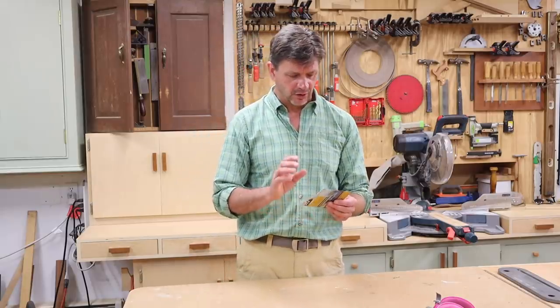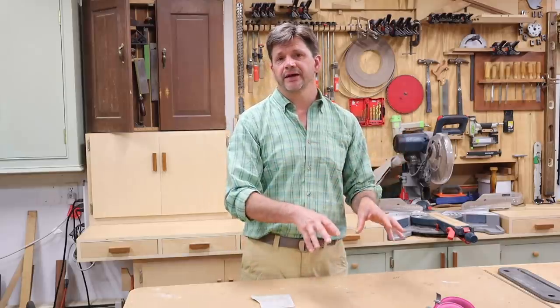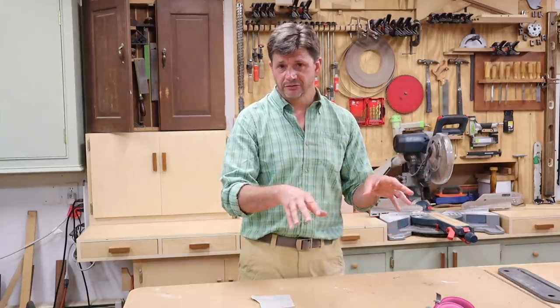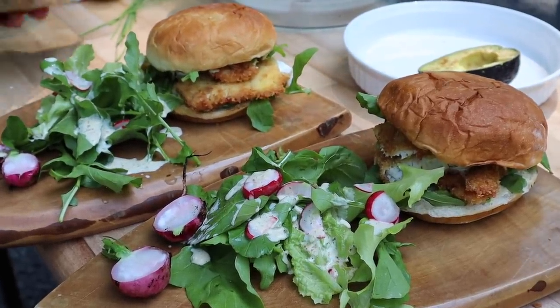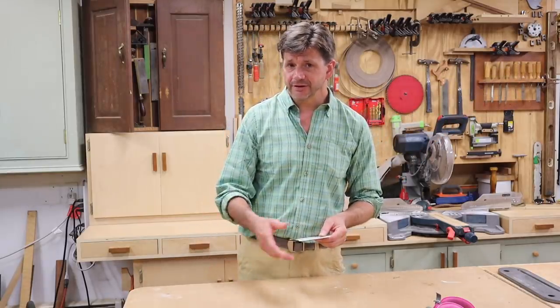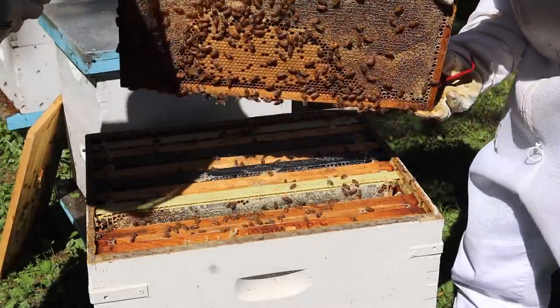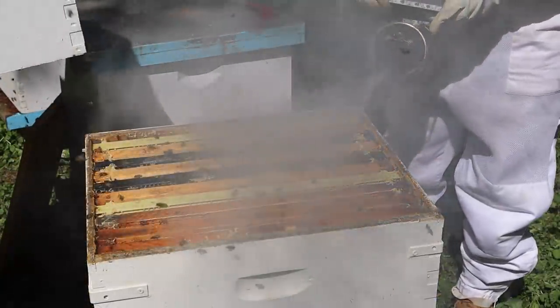A couple of things I wanted to mention: I have a new channel called Two River TV that focuses on the area where I live in New Jersey — a fun channel about things I'm interested in that aren't woodworking related. We've got two videos up: the first was a catch-and-cook video where we went fishing on the Navisink River, caught a fluke, and cooked it in the outdoor kitchen. The most recent is a beekeeping video, and I'll be posting all my beekeeping videos on the Two River TV channel. Links are in the description.